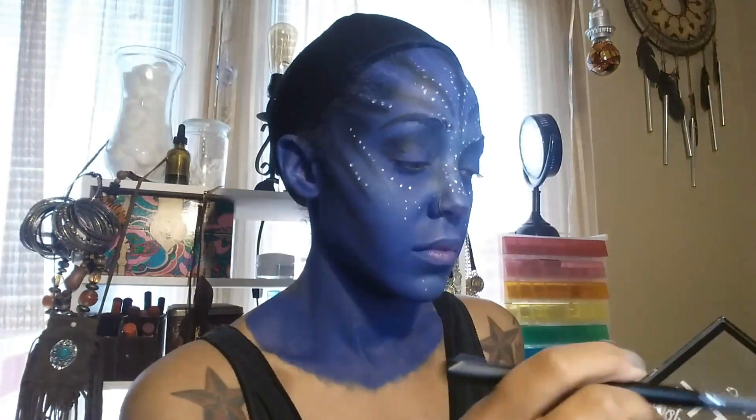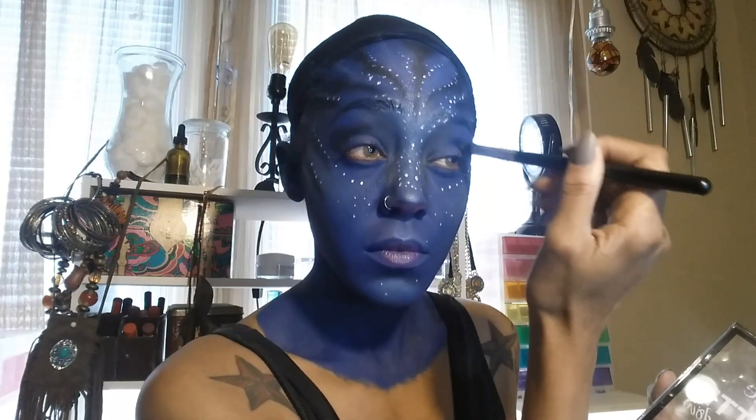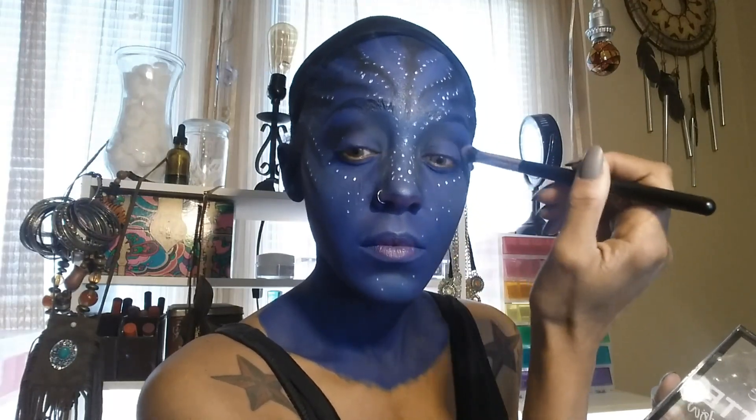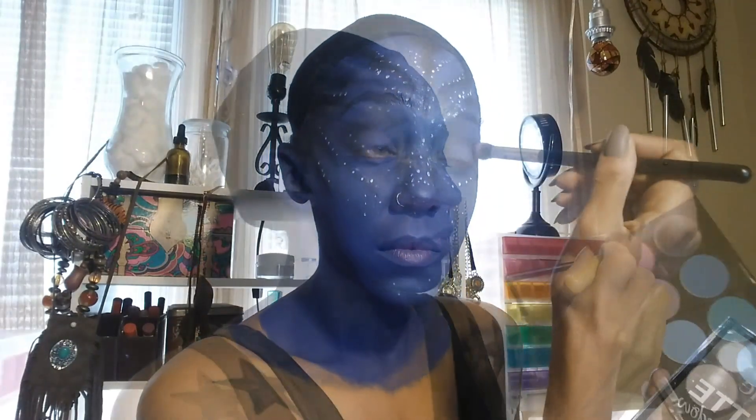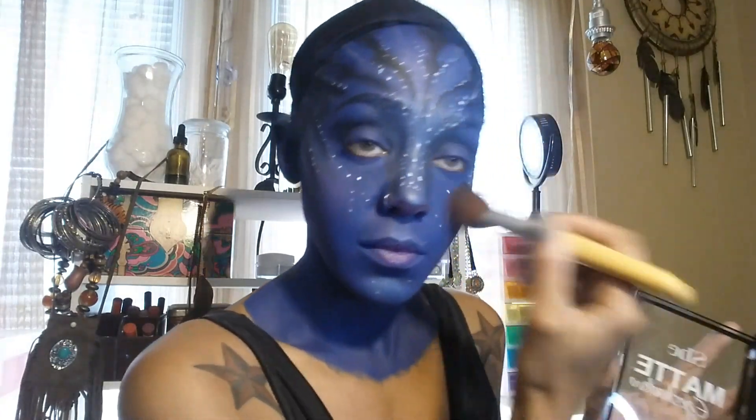Now I'm taking some more black eyeshadow and putting some in the crease of my eyes to give my eyes a little bit more depth. I'm following that up with some pink eyeshadow that I'm just using as blush. A lot of the reference pictures I saw, the Na'vi had a little bit of warm color to their blue skin, so I thought that would look nice.